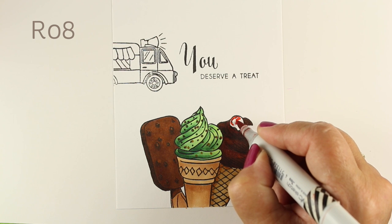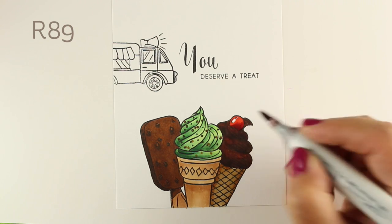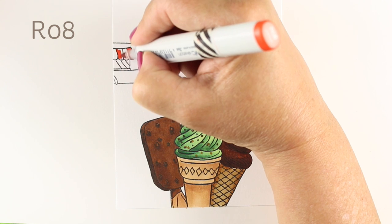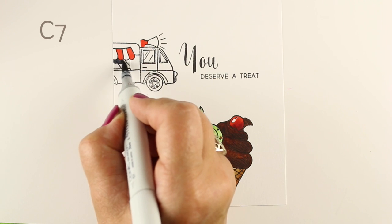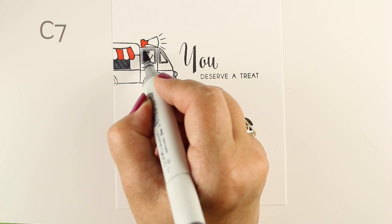I'm going to color the cherry on top, of course. Mine never came with cherries when I was getting them from the ice cream man — I'm not even sure that we actually got a swirl, unless it was the kind already in a package that was swirled and maybe covered with something. But we're going to pretend this was all gotten from this wonderful ice cream truck that's driving on by.